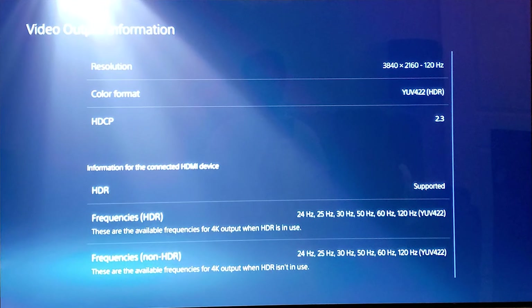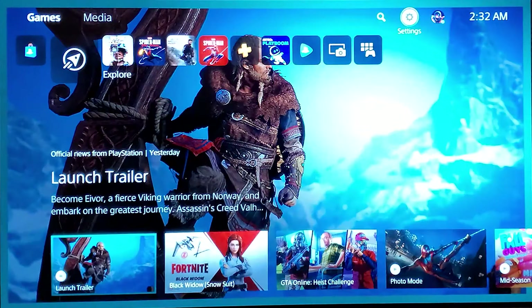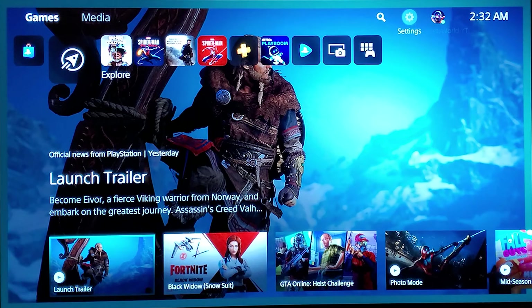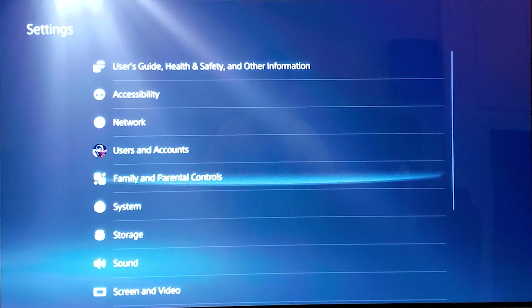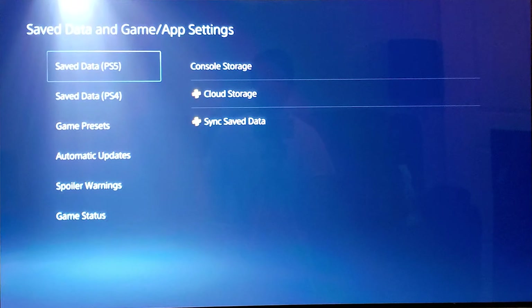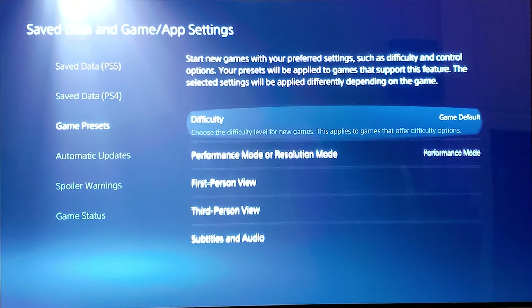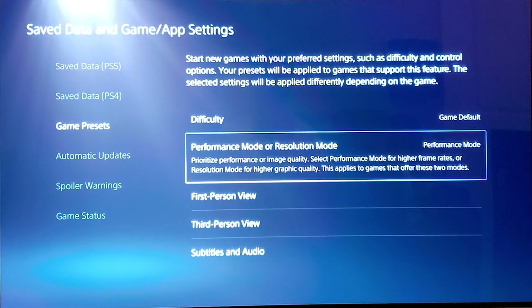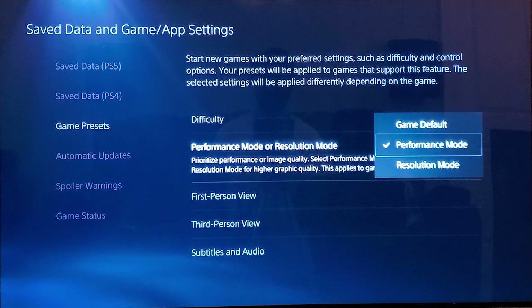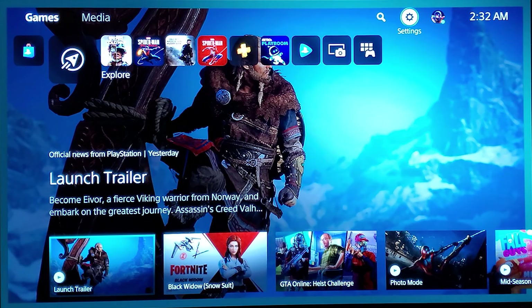Now we need to go into the PlayStation 5 settings. Go to Save Data and Game/App Settings, then Game Presets, and set Performance Mode or Resolution Mode to Performance Mode — not game default, not resolution. We want 120Hz or 120fps. So we're going to play Call of Duty: Black Ops Cold War.